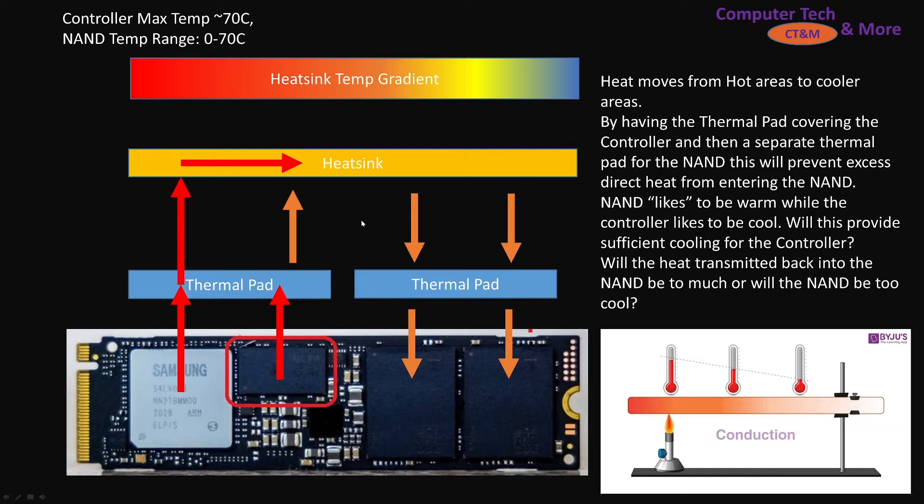Now let's split the thermal pad in half — or in my case, three pieces. The heat-generating component sends heat up into the thermal pad, but it can no longer directly transmit through to the NAND section. So it has to go up through the heatsink. If that thermal pad section over the NAND is at a lower temperature than the heatsink, heat will transmit down into the NAND. But if the NAND is warmer, heat will transmit up into the heatsink, cooling it.